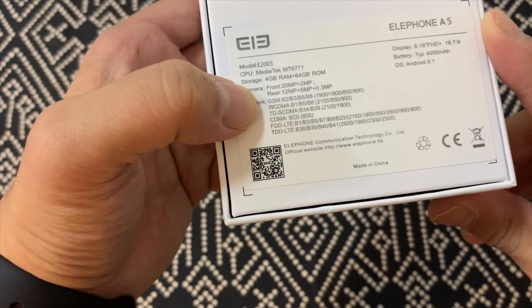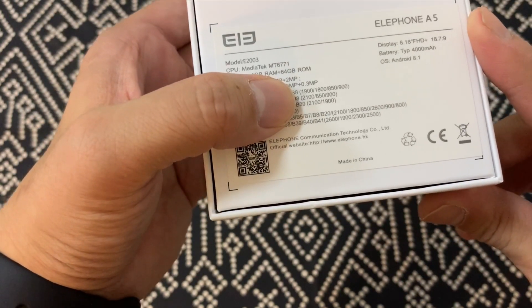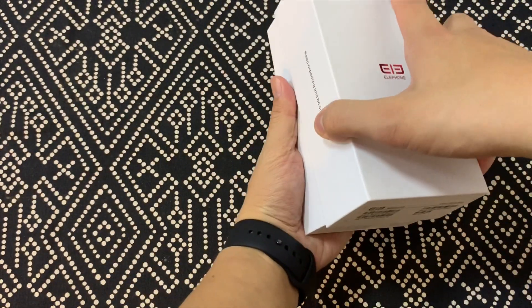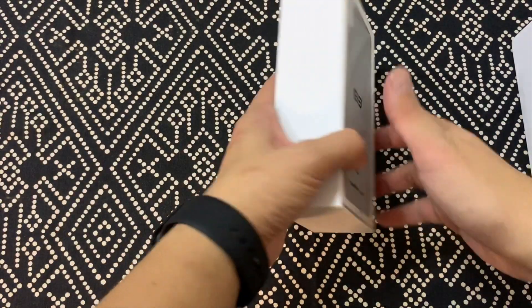And then you have triple cameras: 12 megapixel plus 5 megapixel plus a 0.3, so that must be a depth sensor. I saw product renders of this phone and it looks very, very similar to the Huawei P20 Pro.